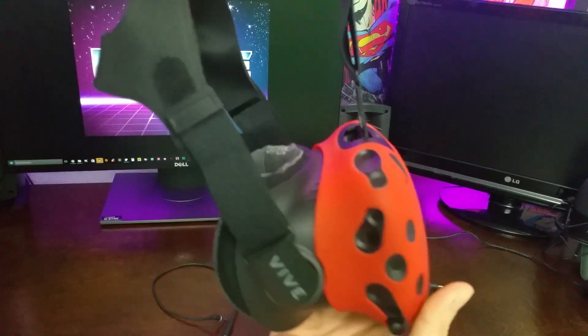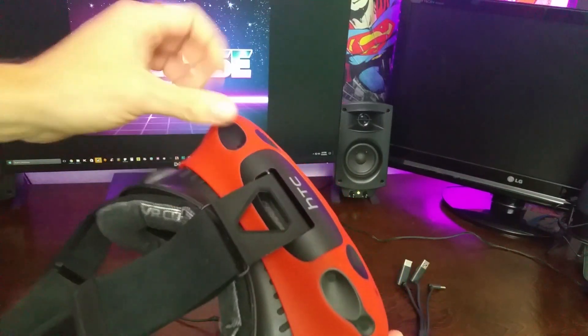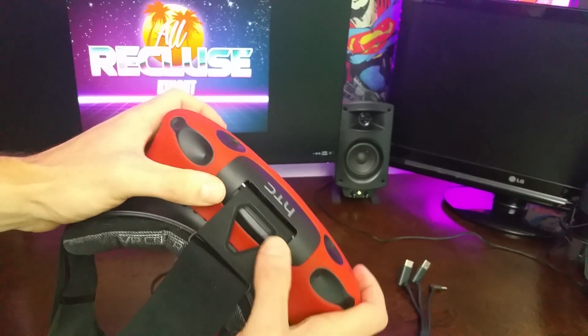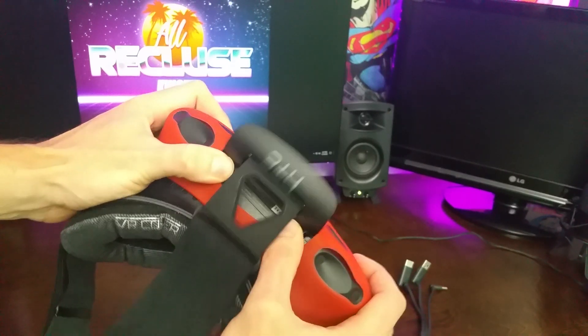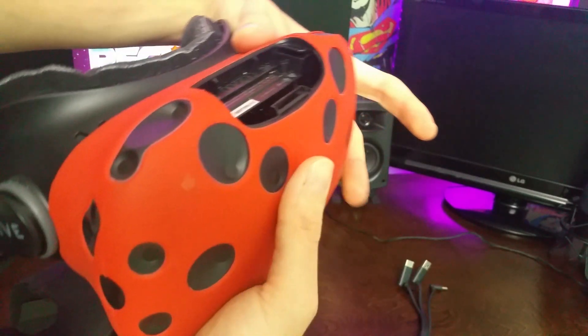I've already taken the cables out of mine. The way that you're going to remove those cables is by grabbing your Vive and grabbing the back of it right here with your thumbs, and you're just going to push that off like so. And that's going to pop it right off.